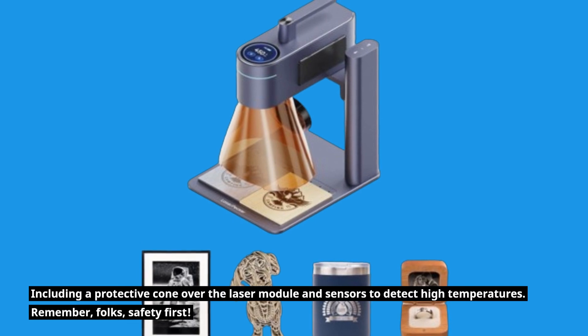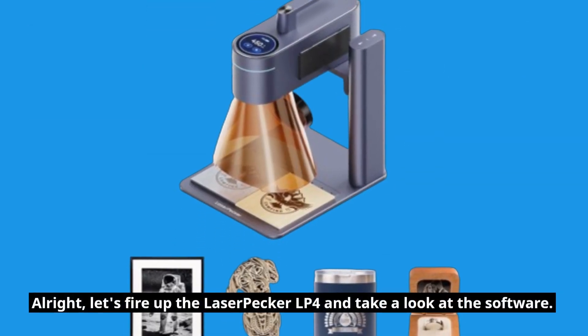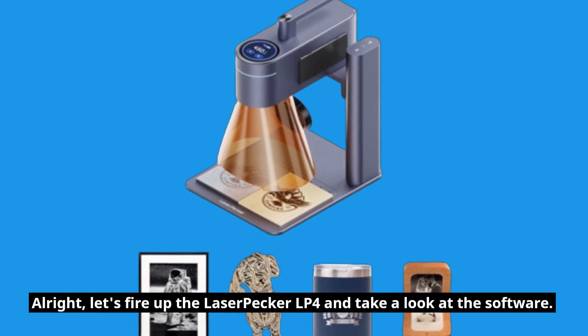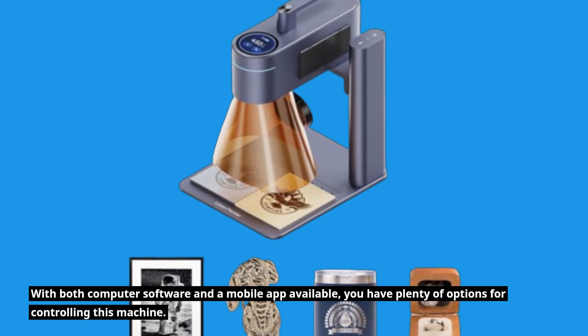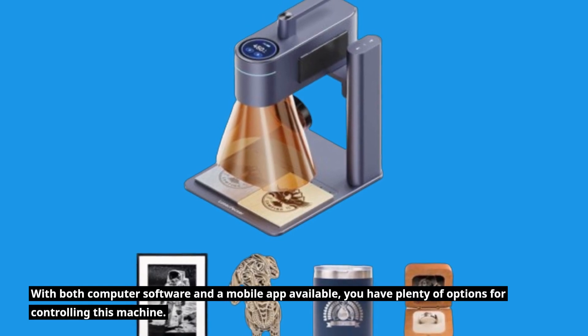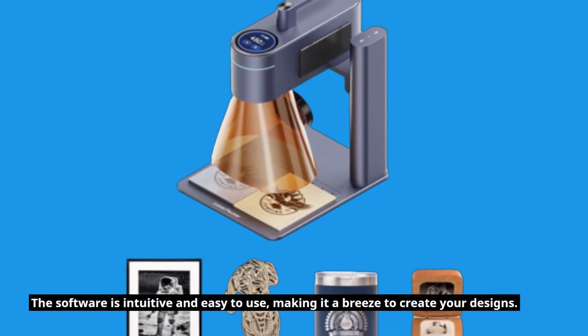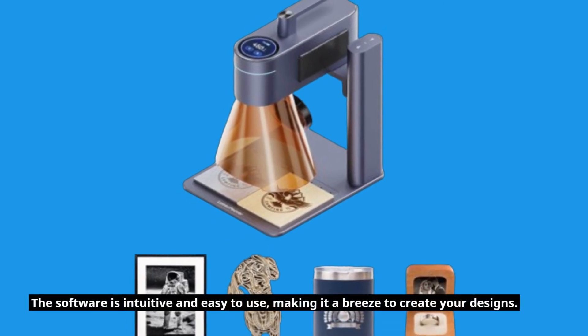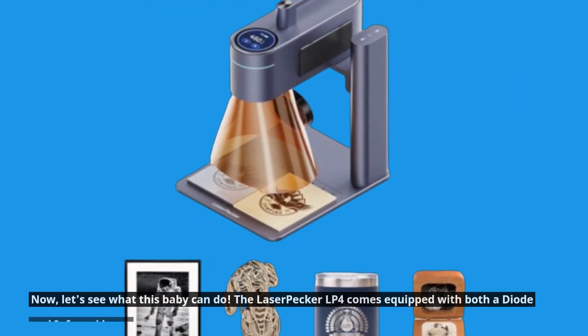Remember folks, safety first. Now let's fire up the LaserPecker LP4 and take a look at the software. With both computer software and a mobile app available, you have plenty of options for controlling this machine. The software is intuitive and easy to use, making it a breeze to create your designs.